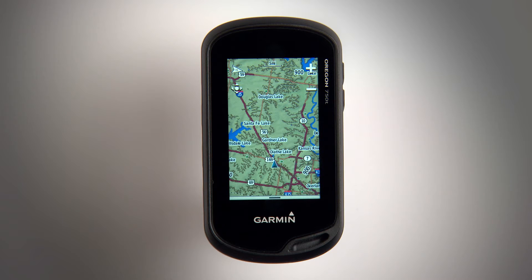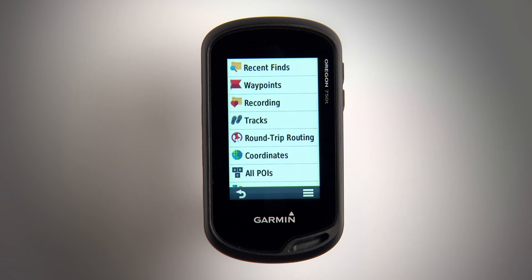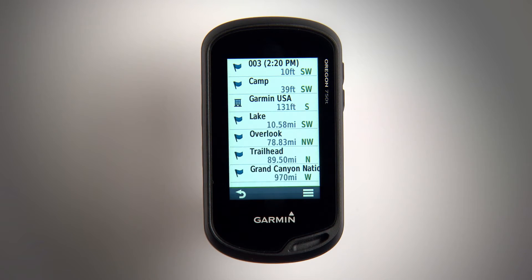If you ever want to navigate back to a saved point, just start on the home screen and touch the magnifying glass. Tap Waypoints and you'll be able to browse the points you've saved in the past.